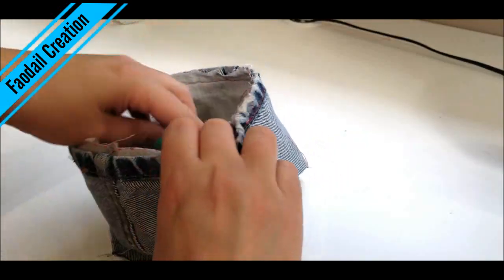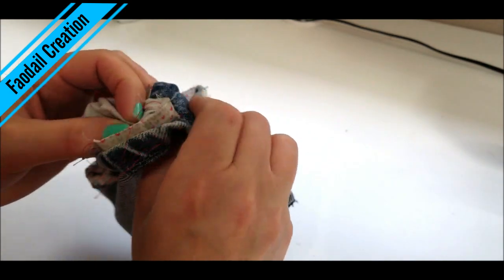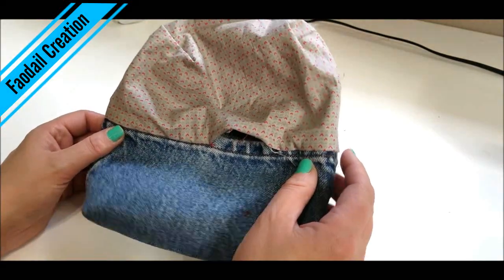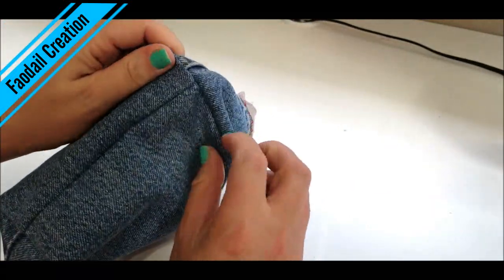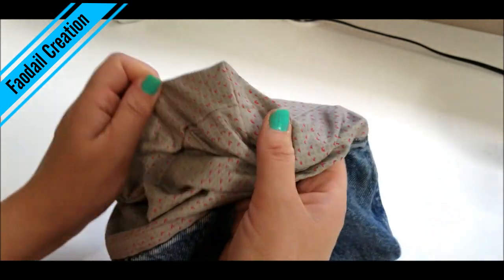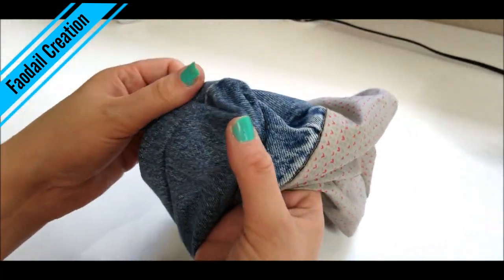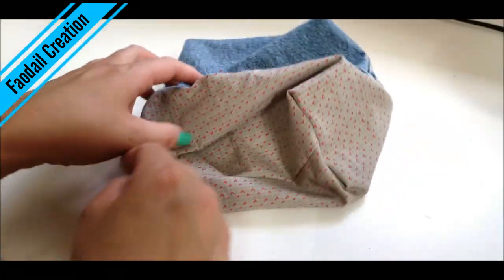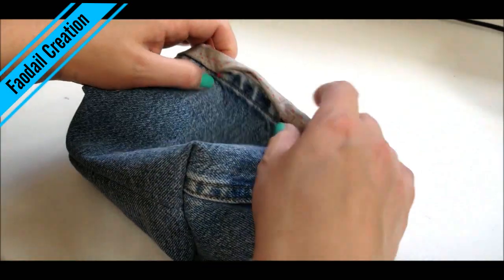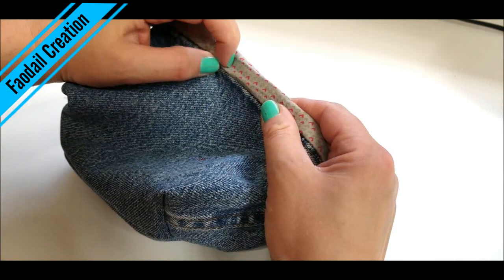Turn the basket right sides out by pushing everything through the little hole you left open. The basket will now look roughly like its finished shape. Poke all the corners through properly — you can use a chopstick to make sure all your corners are fully pushed out, both on the lining and the denim side. Then push the lining inside the denim, and we're going to topstitch all the way around.